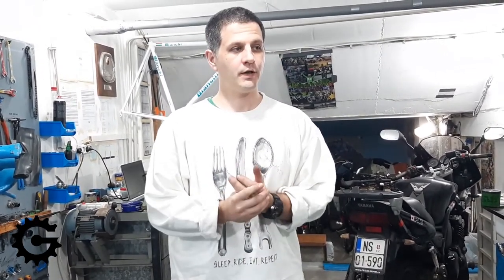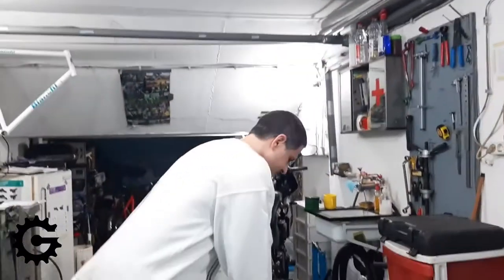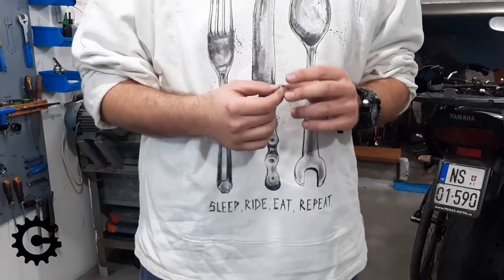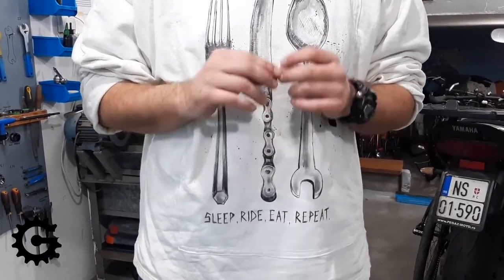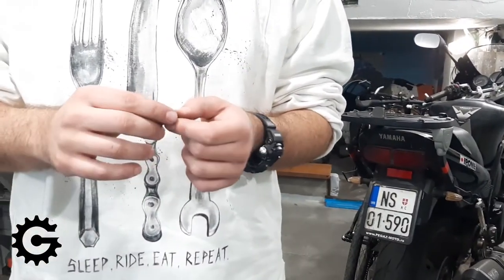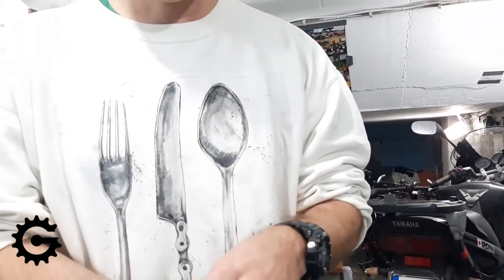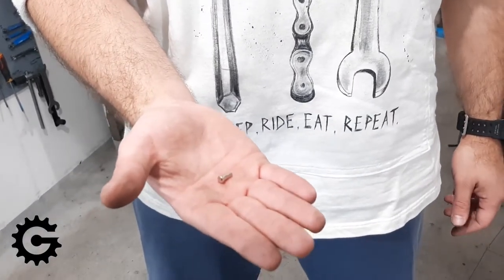Those will be my choices for spoke material. Now let's talk about nipples. Again, DT Swiss or Sapim. Aluminum nipples will galvanically corrode more easily — they are a bit lighter, but that's their only advantage. They're softer and they galvanically corrode and get stuck, so I would not recommend using anything but brass nipples. For most rims, 12mm nipples are perfectly fine, though some rims may require slightly longer ones.